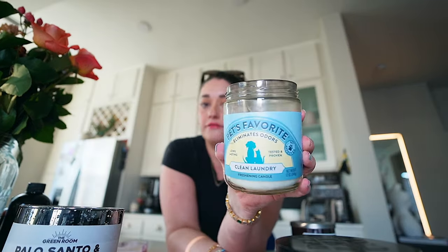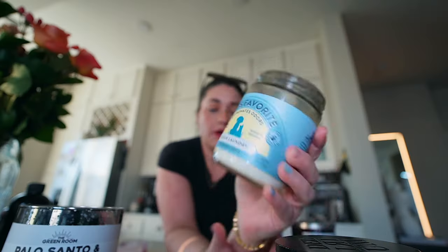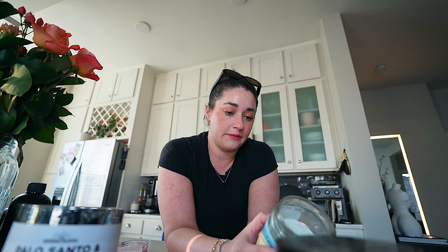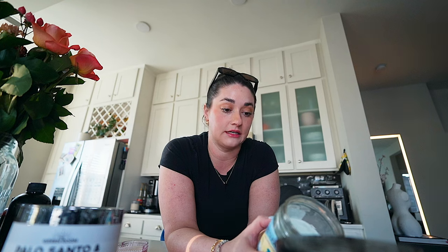This is not going to turn into a candle haul, but I love pet-safe ones. This one is Pet's Favorite — it's clean laundry. I have a few listed in my Amazon shop under pet stuff. Before I start spouting off information — it looks like the reason you need pet-safe candles is some candles release toxins when burnt, such as formaldehyde. And obviously those aren't great to be leaked into the air.